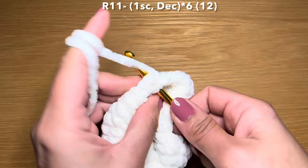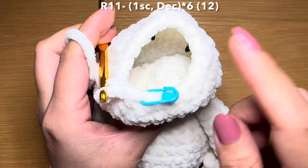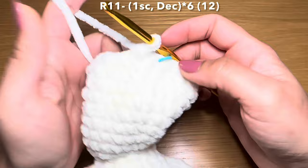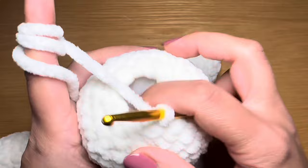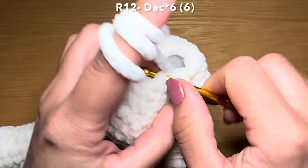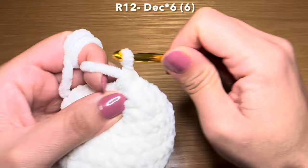Let's start the next round with a single crochet in our first stitch followed by a decrease, and repeat that all the way around. As you can see the gap between our stitches is decreasing with every single round, so make sure to fill this up with some fiberfill and complete this round by repeating this combination. At the end of this round your stitch count is 12.